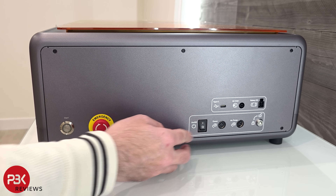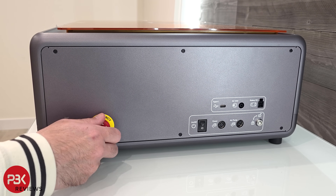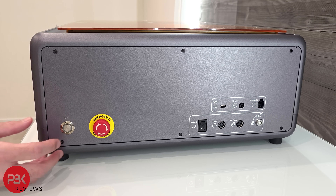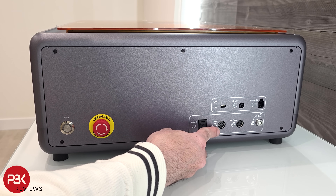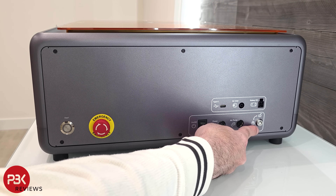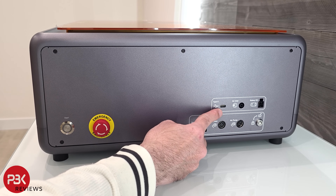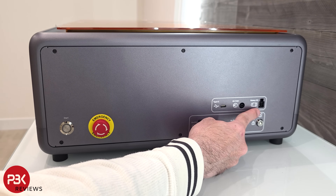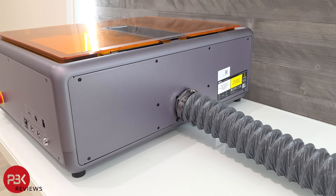On the side you have a power switch, an emergency lock, a start button, the power input port, the air pump power port, the lock and unlock key, a USB-C port, the air inlet port, and a port for a rotary kit. On the back we can see the exhaust where the exhaust hose gets attached to.